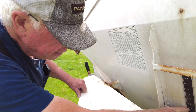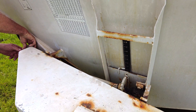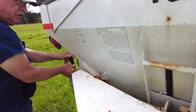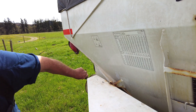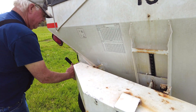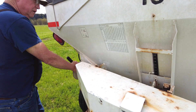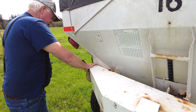We set the gauge at two and a quarter inches. If we wanted to put on more material, we'd open it up a little bit more; if we want to put on less, we'd close it down. Two and a quarter inches is equivalent to 105 pounds per acre of material going on.